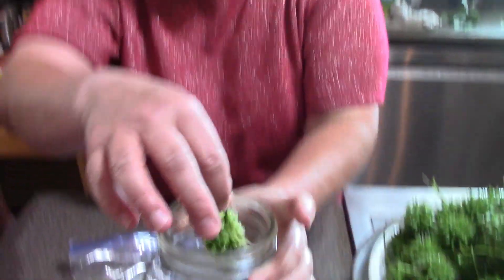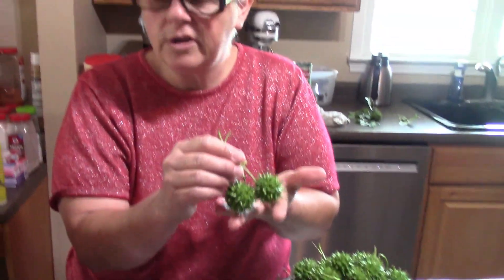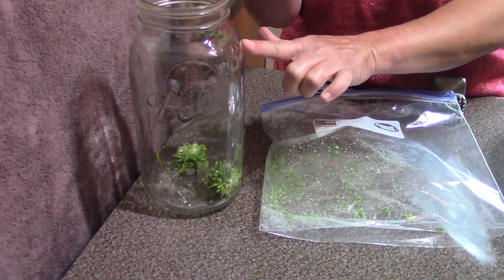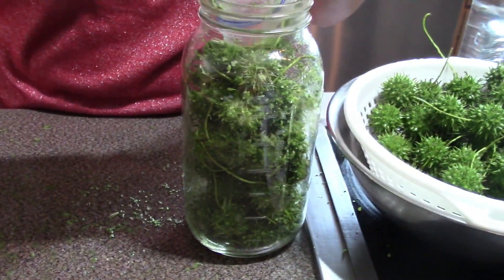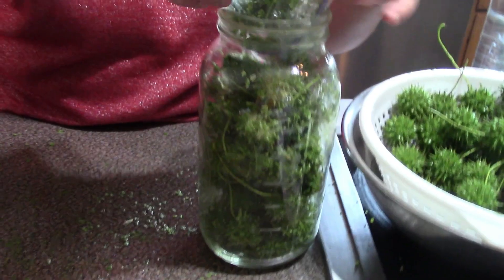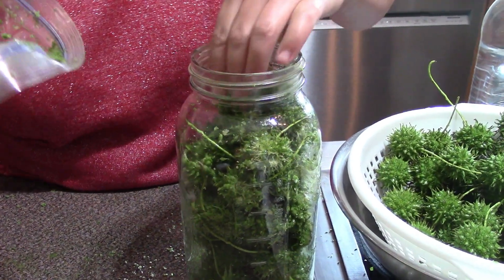I'm going to put these in a half-gallon jar and continue working on them until the jar is full. It is very important to use the green ones and not wait until they are dry, because if they're dried you're not going to get the same effect — you're not going to get all that good acid out of there for the tincture.